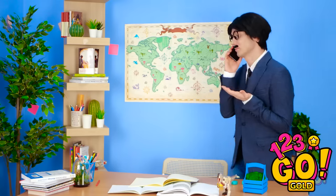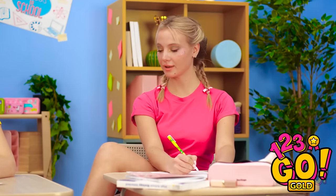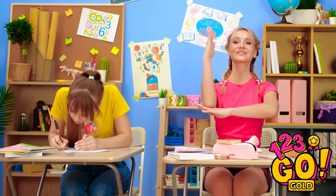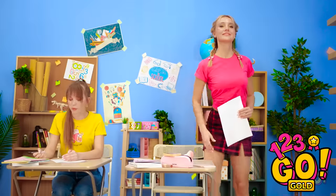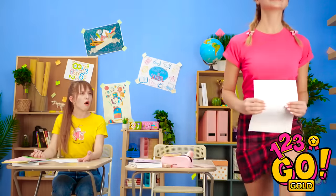Why even study if you can cheat? All done! You sure finish fast, Nina.